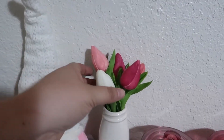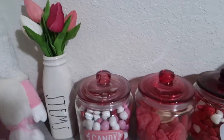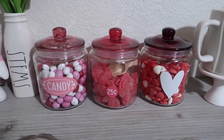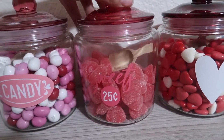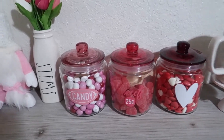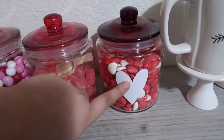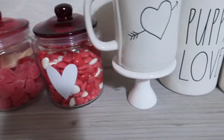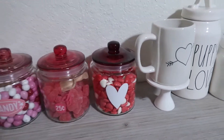And then these tulips actually came out in Target Dollar Spot last year in the spring. These are the jars from Target Dollar Spot this year, and they have the little scoops. Those came out last year but they came back this year again. I actually put M&Ms, some heart gummies, and then these heart gum stoppers in them. And then I also got these little cupcake stands last year, but I think they actually came back with them again this year.